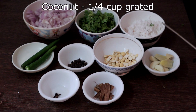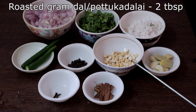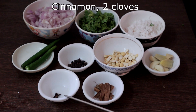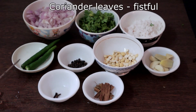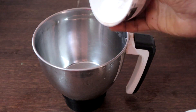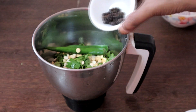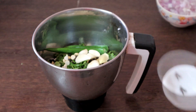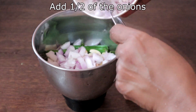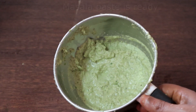Now we will make the masala paste. I have taken quarter cup of coconut, two tablespoons of roasted gram dal or pottu kadalai, a small piece of ginger, three to four cloves of garlic, cinnamon, cloves, half teaspoon whole black pepper, coriander leaves, green chillies — two or as you need — and one medium sized onion. I am adding only half of the onions; we will reserve the rest for seasoning. Add a little water and grind it to a smooth paste. Our masala paste is ready.